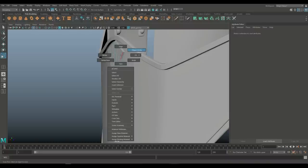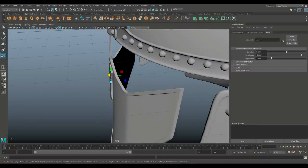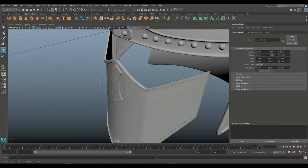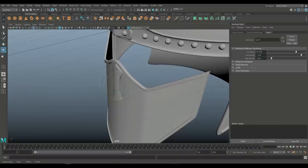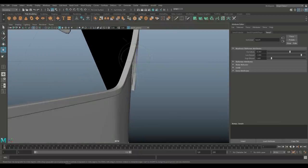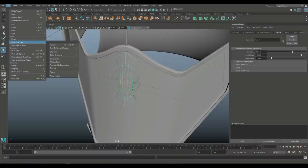This needs to curve somewhat, so we're going to go to Deform, Non-linear, Bend. The bend handle is bending in the wrong direction, so hit E to rotate — it is in this direction. We need to rotate again in this direction, making sure this is at minus 90. Now that's the curvature we want. Select that, go to Edit, Delete by Type and History. In the outliner the curve is already gone — good.